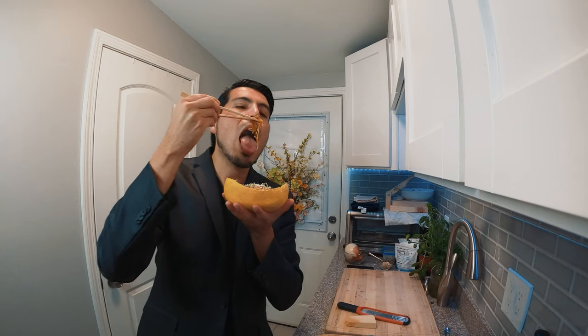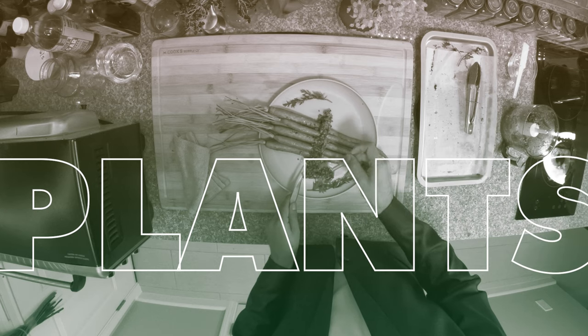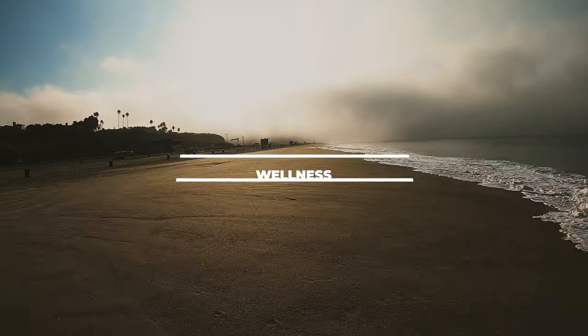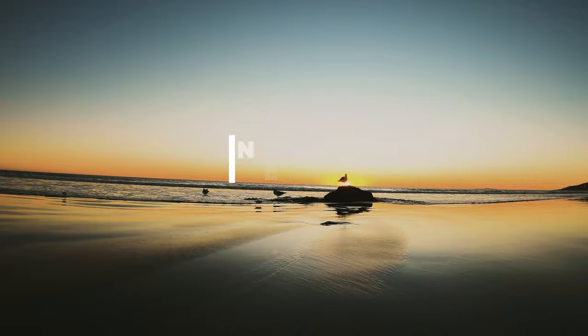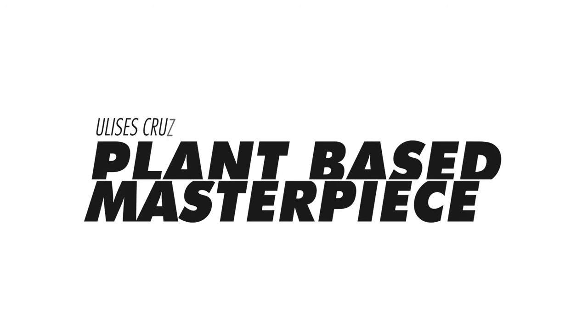Wow, looks pretty. You're going to love it. Hola amigos, I'm Ulysses Cruz, I'm a professional chef with 10 years of experience and the last 5 years doing plant-based cooking. I've enjoyed it ever since.